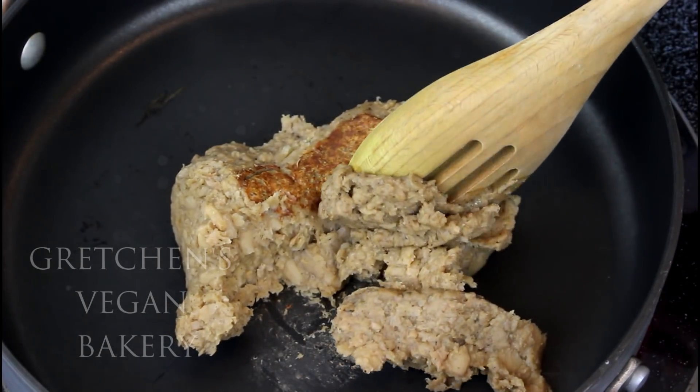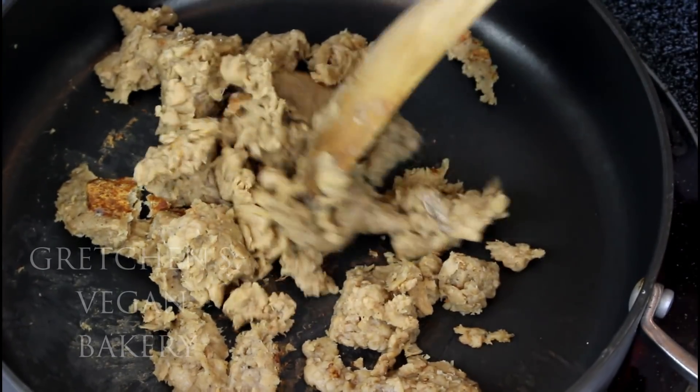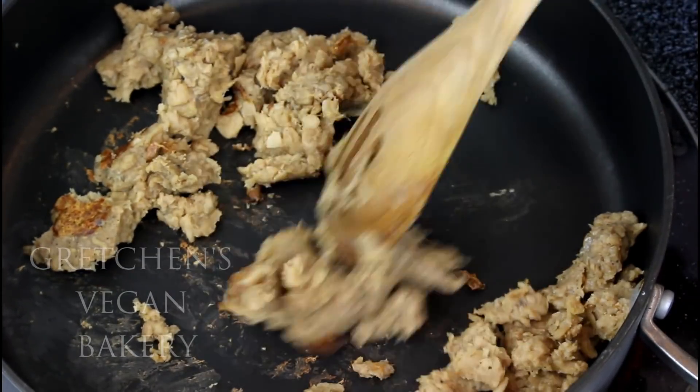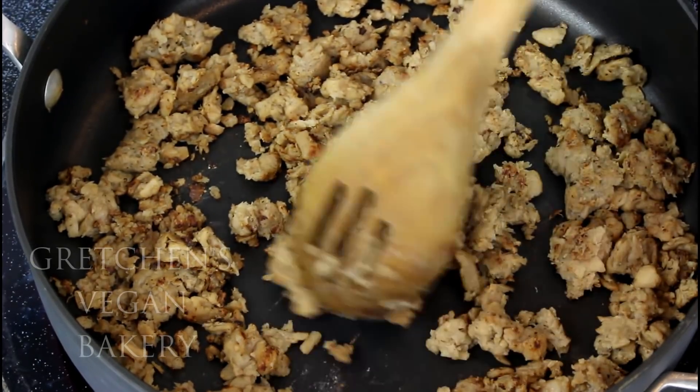Next, add the vegan sausage to a sauté pan and cook it over high heat until it's browned. Don't use any oil because it will prevent the sausage from browning properly, so don't worry about a dry cook — just keep it moving around.